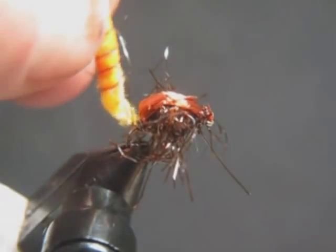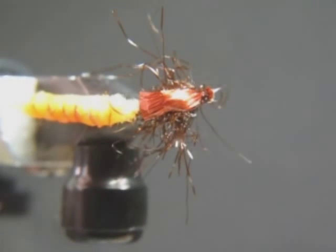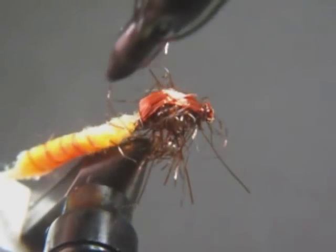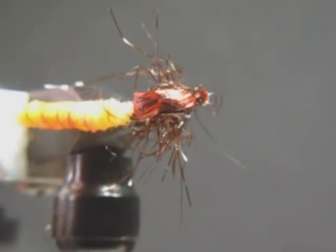You've got a gummy extended body fly, pretty good looking from all angles. It'll bounce right on the bottom. Because most of these flies look somewhat mottled and nothing's generally that shiny, I'll just take a little black magic marker and mark it up just a little bit to take some of that shine off.